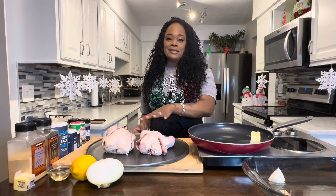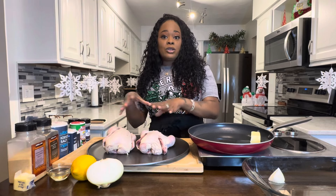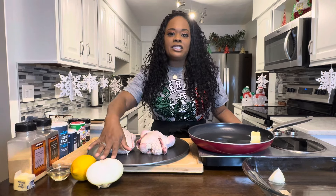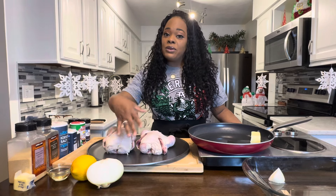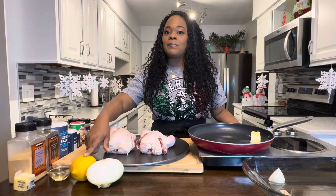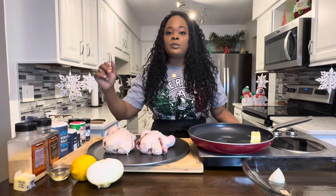Here's what you're going to need. You're going to need some Cornish hens. A lot of times in your local market you can find them two in a pack, which is great. You're going to need a nice sweet Vidalia onion, and if you want to use some bell peppers, absolutely you can. We're going to use some lemon. You're going to need some vegetable oil or olive oil, and two tablespoons of butter.